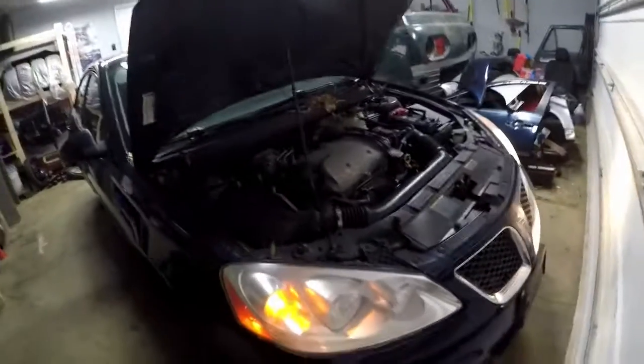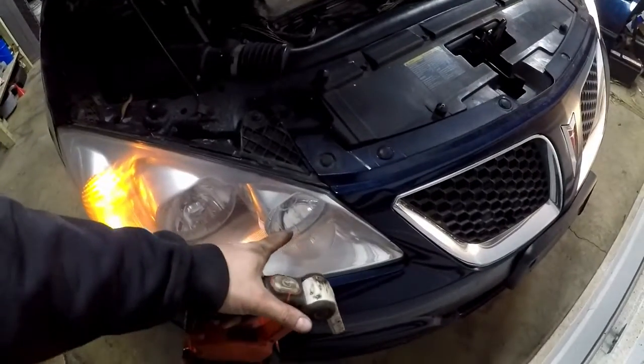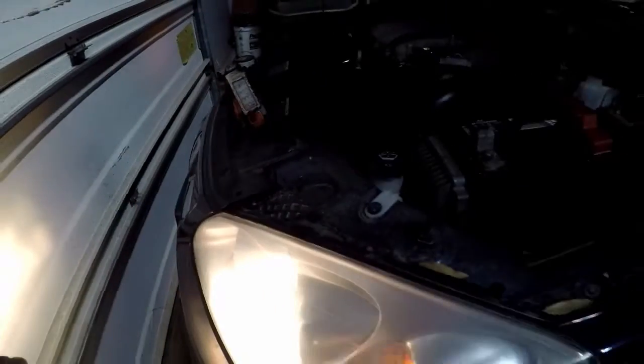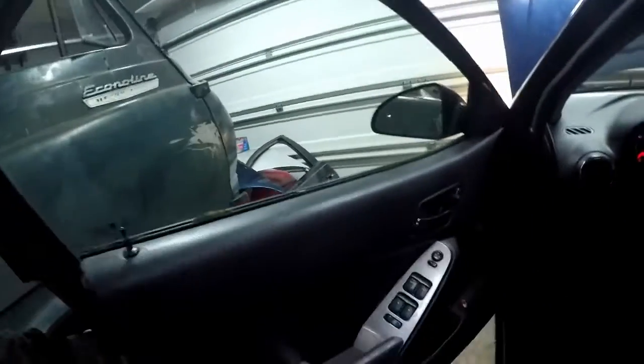I got the headlights on to show you that we have this bulb here that's out. It's the outside bulb - the inside one is our high beams. We just have our low beams, and our low beam on the passenger side is out. So let's see if we can dig into there and get this light switched out.